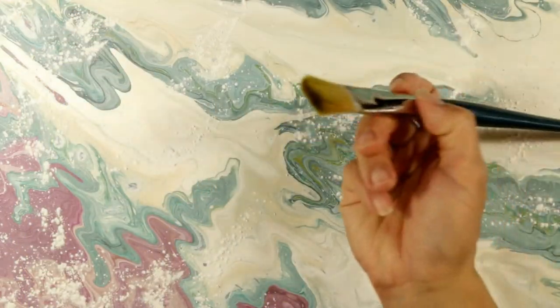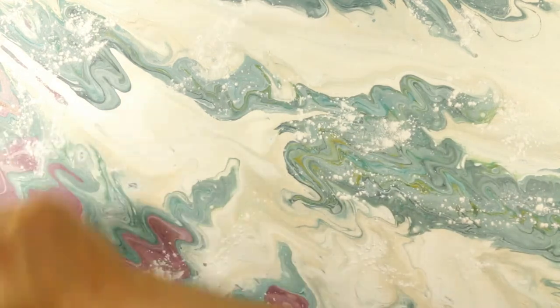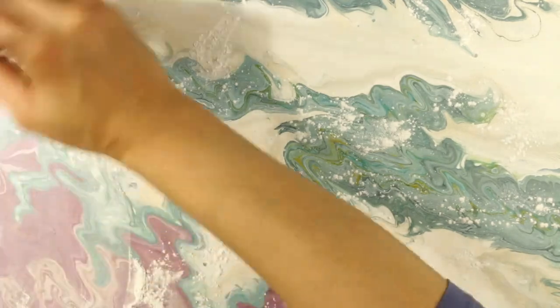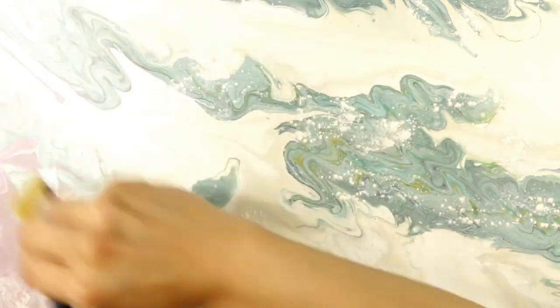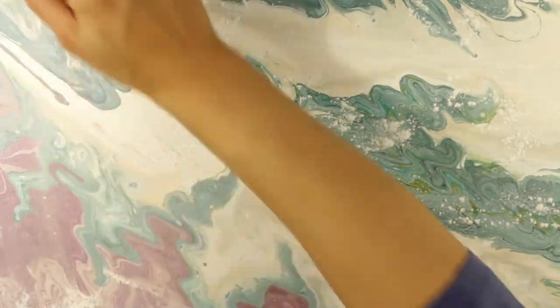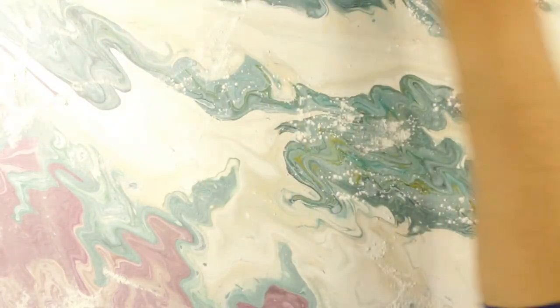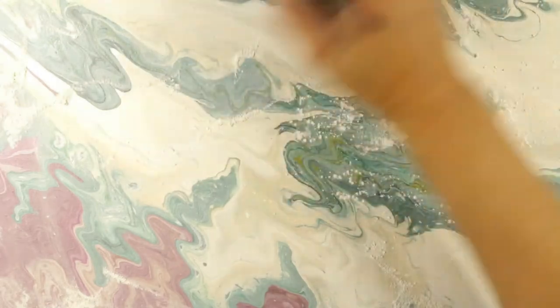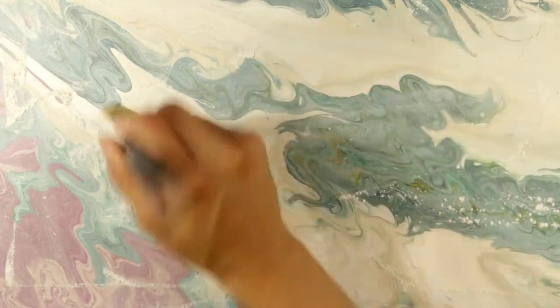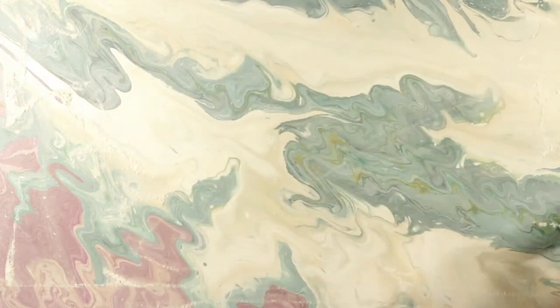I'm just taking a dry paintbrush and I'm going to go over the top, and hopefully that will soak up any of the silicone that is still on here. You don't need to watch me putting on and brushing through all of the baby powder, but just know that I brushed that powder in multiple directions — left to right, top to bottom, diagonally — just to make sure I got into all the kind of grooves of the canvas with the powder.